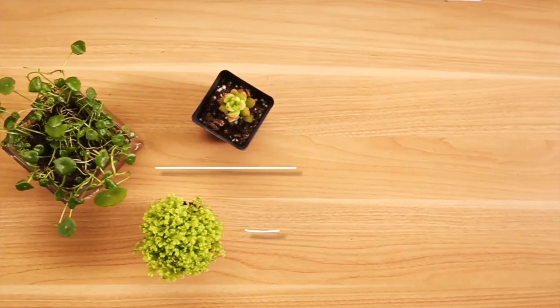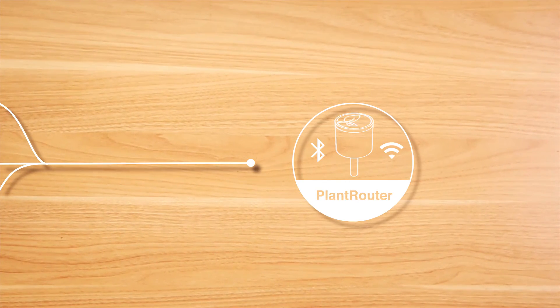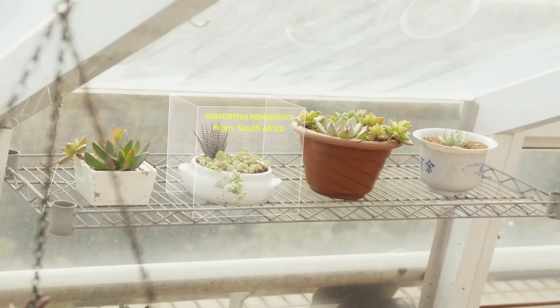With a Plant Router, you will be able to connect your plants directly to the internet through Wi-Fi, which will enable you to check on them pretty much from anywhere and anytime.